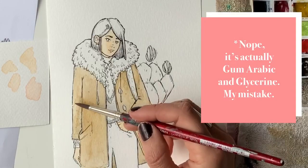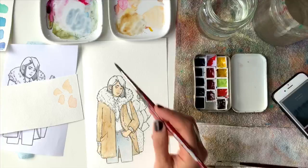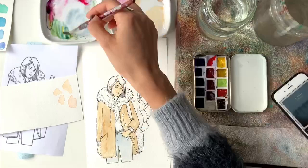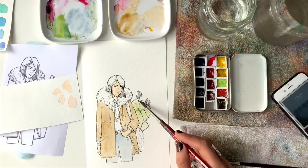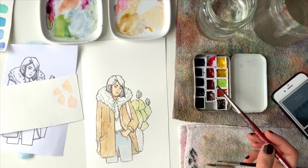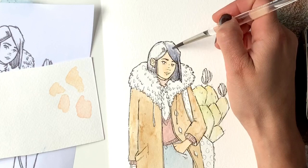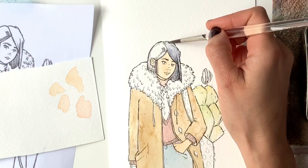I think it's to do with the gum arabic binder — it keeps them wet longer and makes them move more in the water, so they blend a lot more. You have to find that sweet spot right before they dry to lay in the wet-on-wet if you're trying that technique. You could use a hairdryer to speed things up, but then you still want the paper to stay wet. For someone used to drier paint, it's just something I need to get used to with timing.